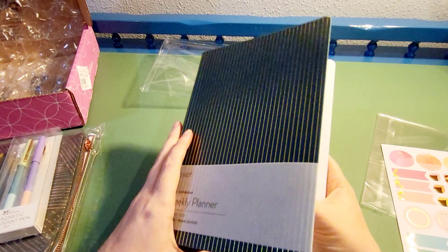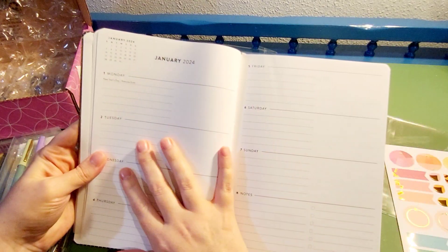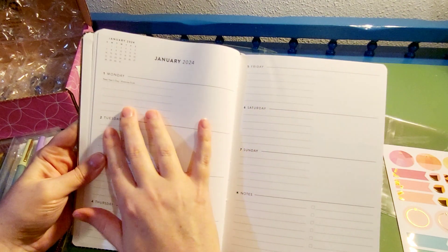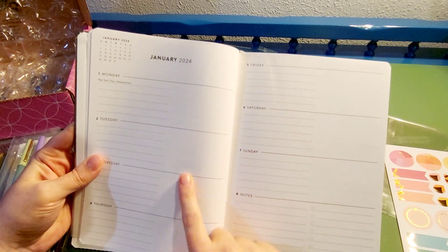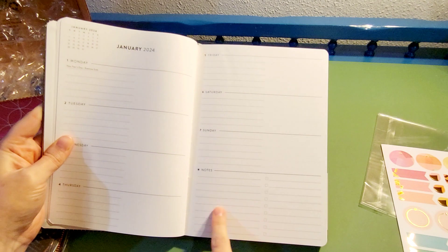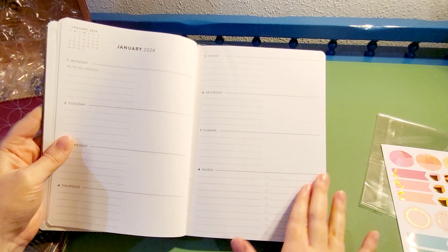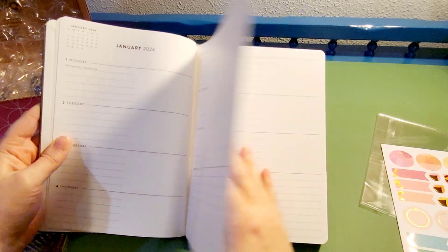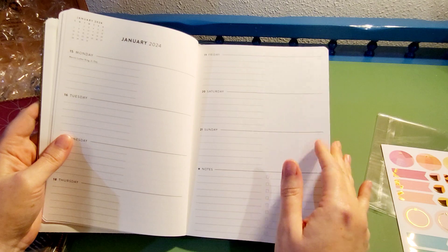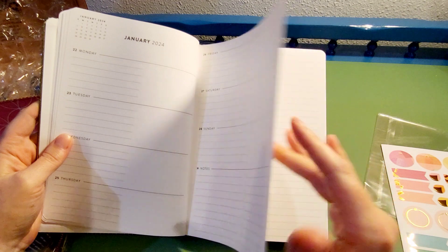My favorite thing about this planner is that not only is there space to write down my appointments, but there are little checkboxes and a place for notes — things I need to get done for that week or priorities for me that week. That's why I really like this planner in particular; it's just worked out for me the past few years.